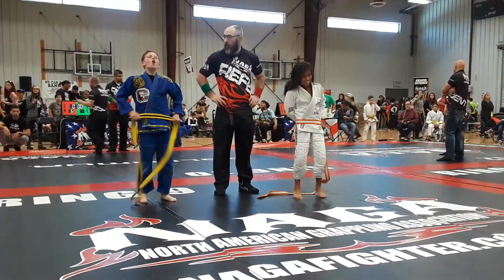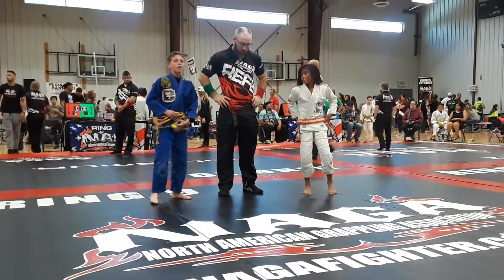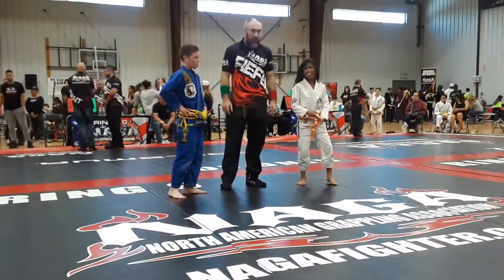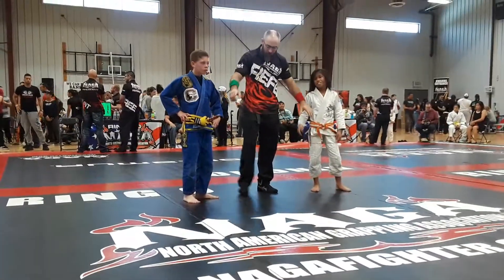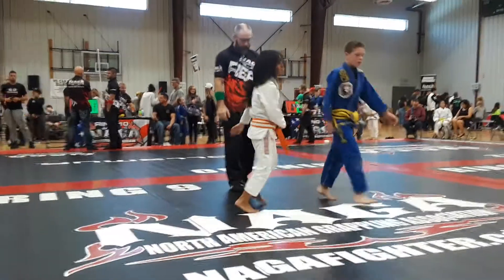Beautiful! Beautiful! He didn't know if he won or not. He's in side control. And a takedown. Takedown. That was a takedown. Call it! Woo!